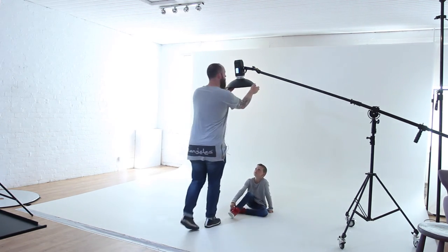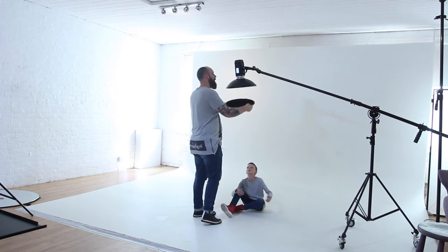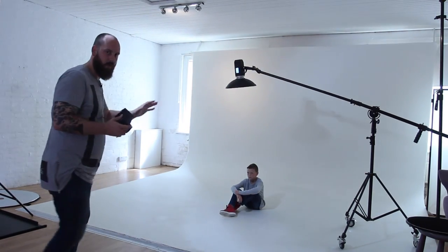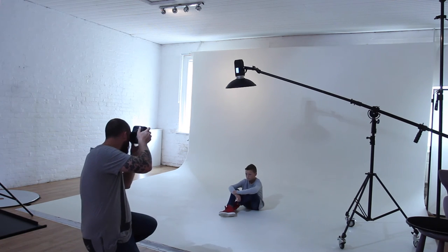The reason I use a grid is to channel the light — I'm going to show you what difference it makes to take the grid off and let the light flood the scene. Because we're using a beauty dish, the light is already quite directional and harsh, but the grid helps channel it a little bit more. I'm going to clip the grid off now — it's dead easy to take off. I'll shoot on exactly the same settings, which will probably be quite overexposed because the grid does take away quite a bit of light.